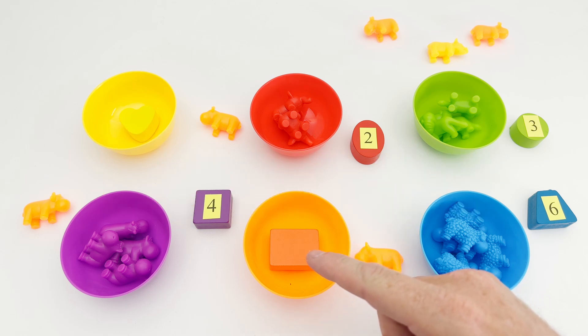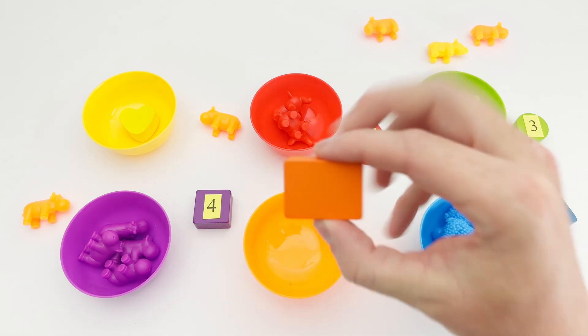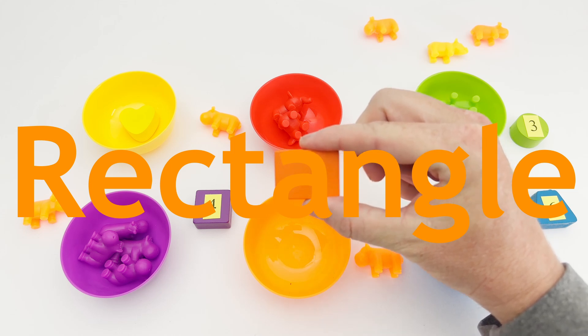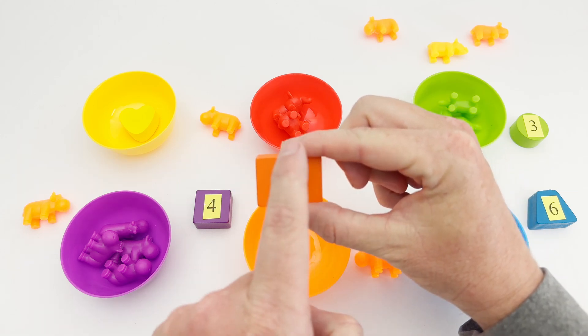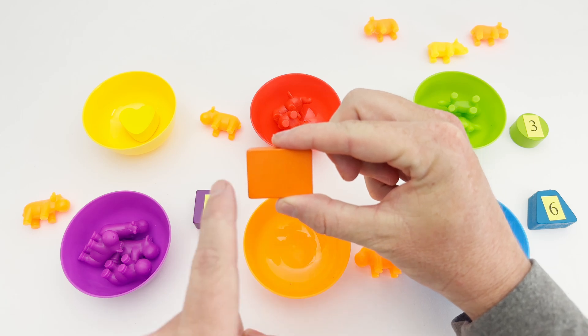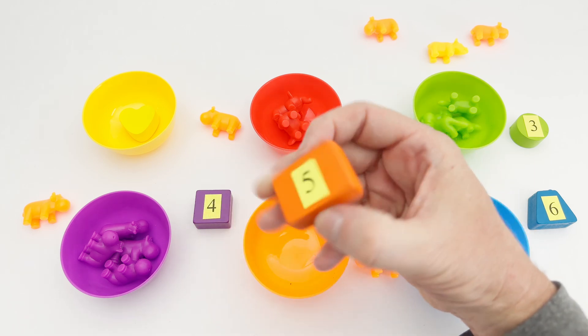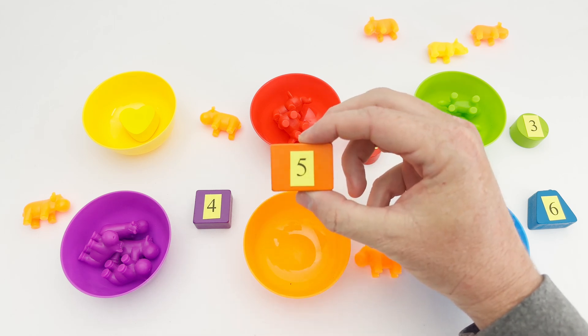This is the color orange. Do you see the shape inside the orange bowl? It is a rectangle. The rectangle has two pairs of equal sides — one, two and one, two. This rectangle has the number five on it.